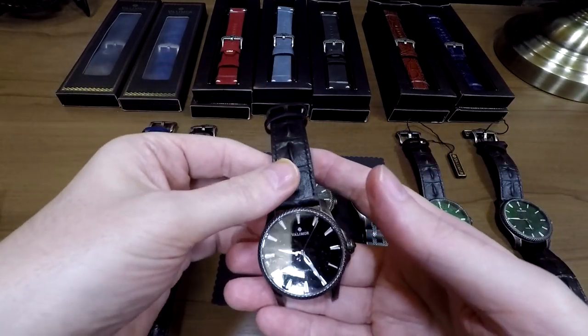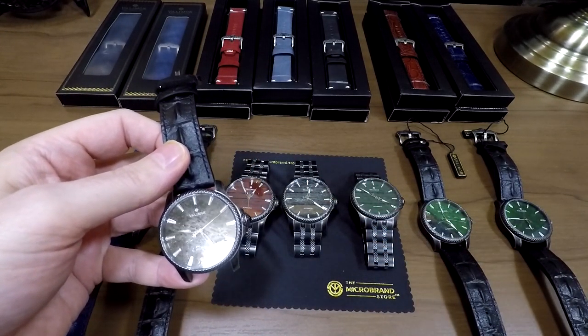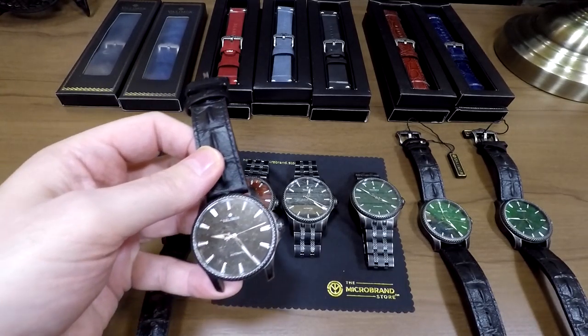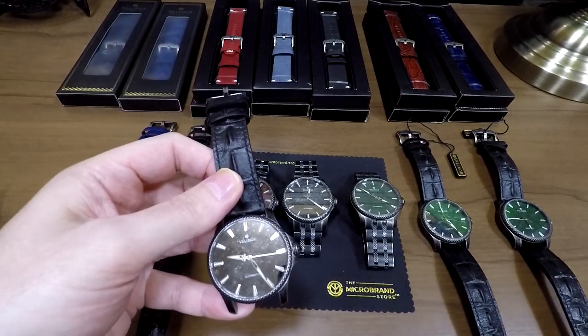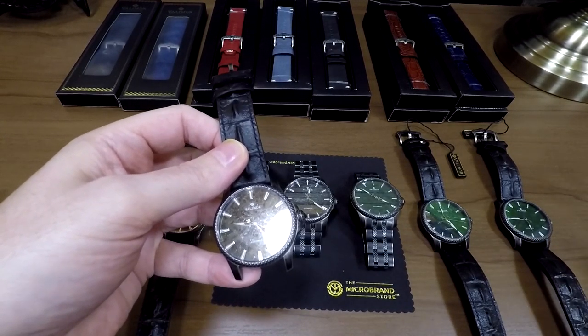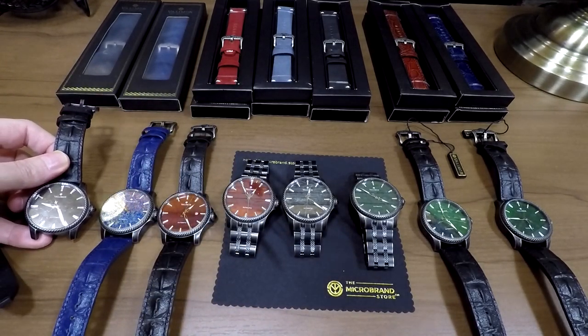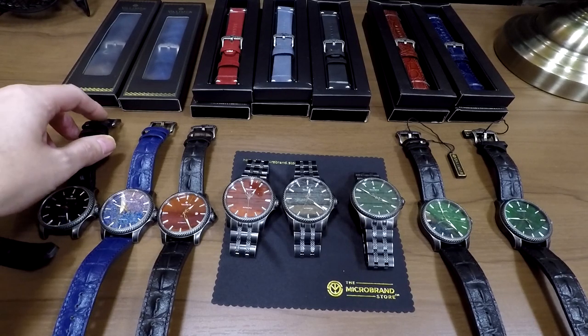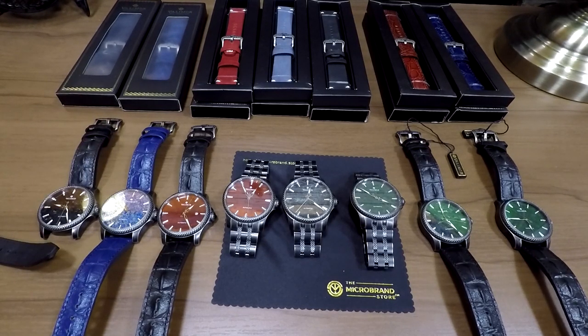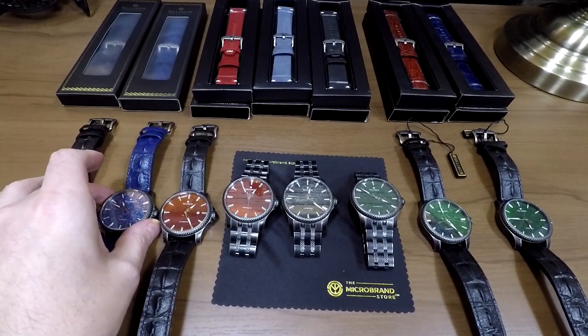I've not had any issue with any of the ones we've had in stock. The guy who runs Valimor, Raymond, has spent a very long time doing luxury watch repairs — I think he actually assembles these watches himself. He's in a good position to insist upon good quality because he's in the industry himself. He's technical, not just a designer. So I kind of like that about the Valimor brand. So far, everything from them has been ultra reliable.